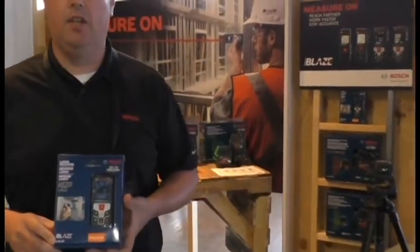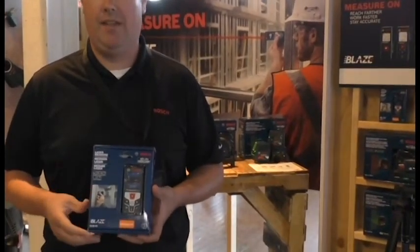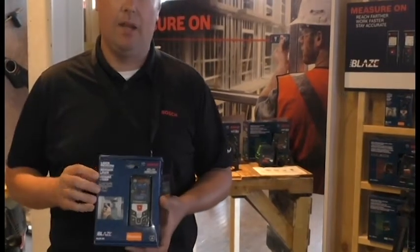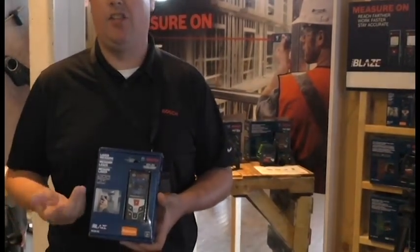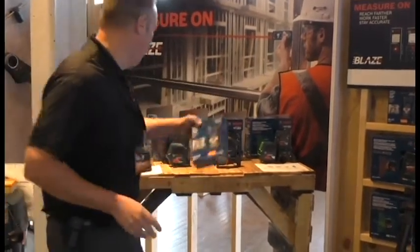Our newest item is the GL-42, a 135-foot laser measure with an accuracy of one-sixteenth of an inch. But it does more than just measure distance — it's going to do area and volume. So I'm going to demonstrate real quick for you.